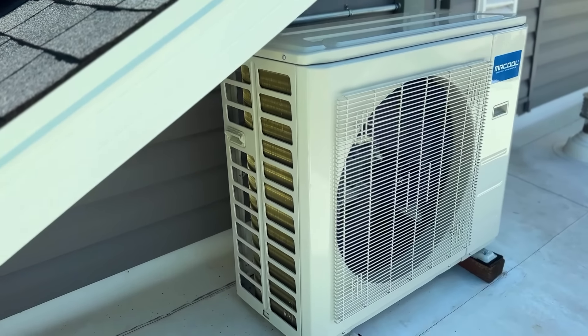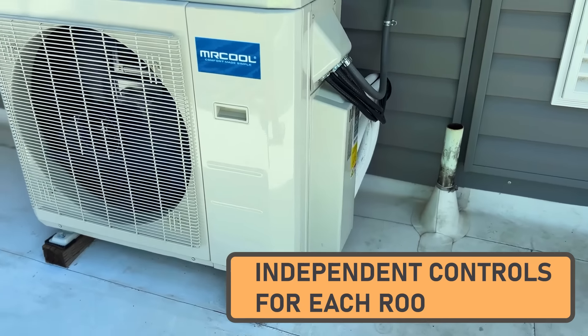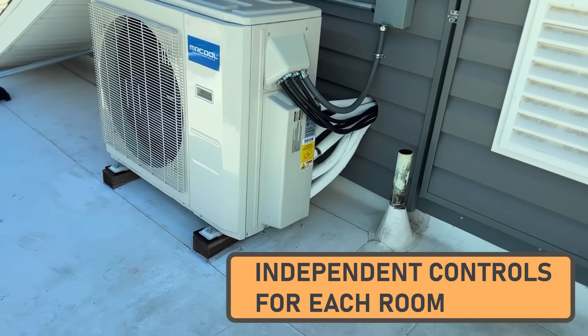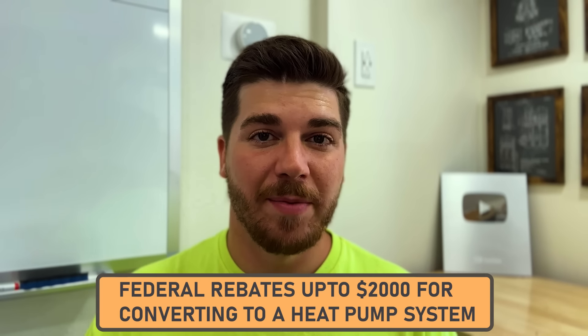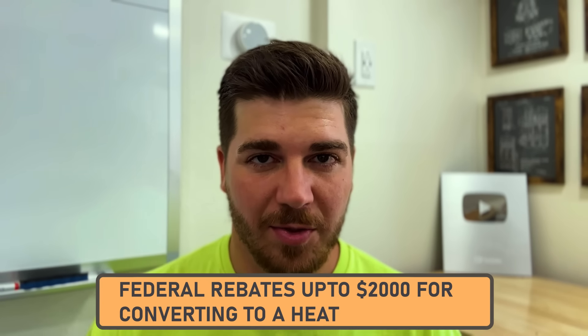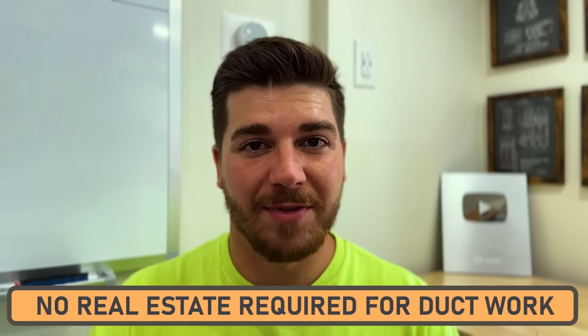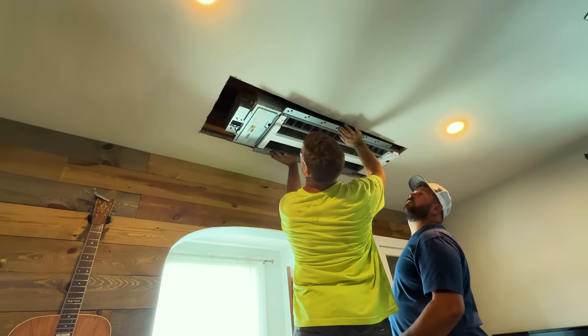There are so many advantages to going with a ceiling cassette mini split system. Number one is efficiency. Number two, you have independent controls for each room — we can keep our master bedroom at 60 degrees in the middle of summer, no problem. We've been using this for about a month now and it works awesome.